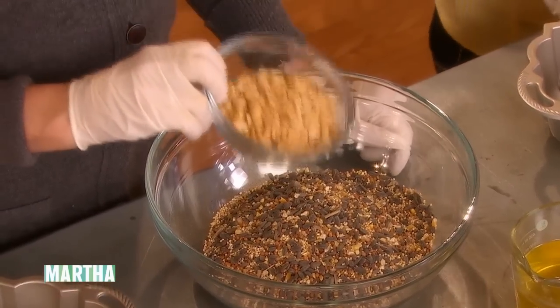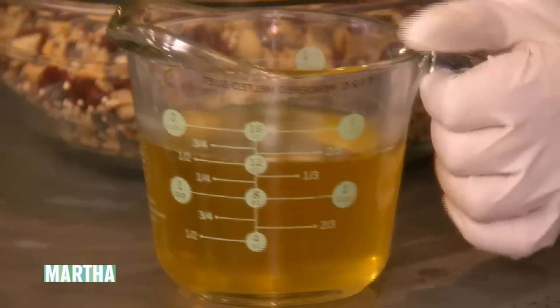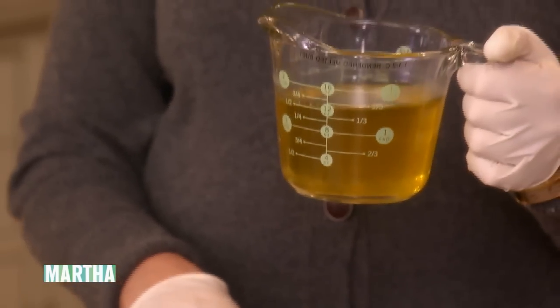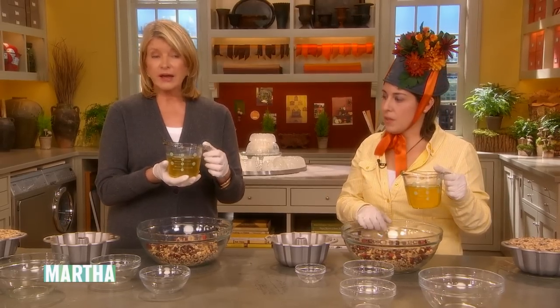All of this is bird feeder grains and nuts and a cup of dried cranberries. And we have rendered our own suet. Suet is really the fat that's around the kidneys of the cow.